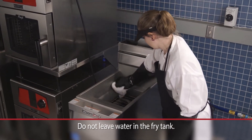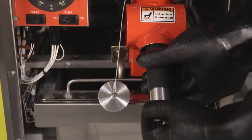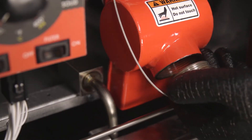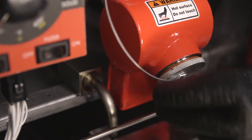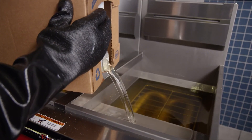Dry the tank thoroughly with a soft cloth. Close the drain valve and remove the boil out bypass pipe. Replace the drain plug pan tight. Replace the pipe in its original holder. Fill the tank with oil.